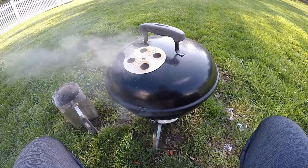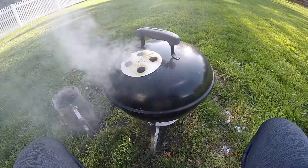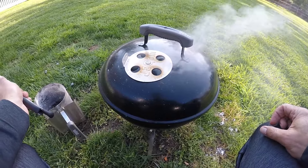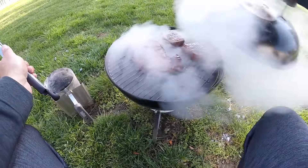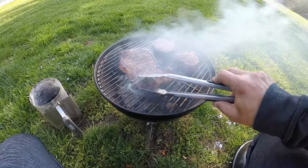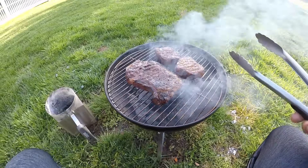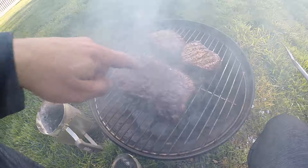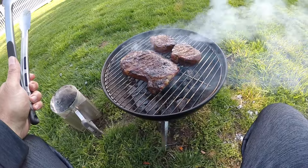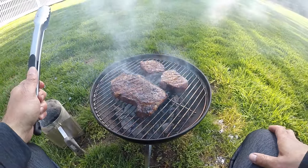I'm gonna let that go for five more minutes, then we'll do another flip and we should have a nice crust. Alright, we're back. Smoke has settled down a bit, which is good — we don't want too much on there. We're gonna do a little flip. See, we're rendering down the fat on this New York strip. Looks really good. We're probably at a good medium rare at this point, so I'm gonna let that cook for a minute and we'll give it the final reveal.